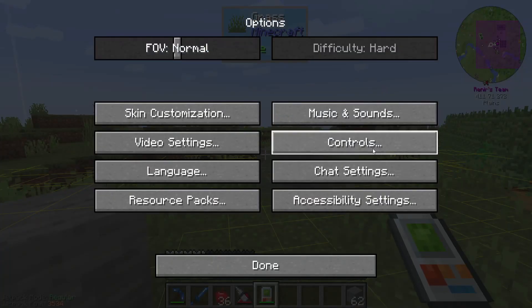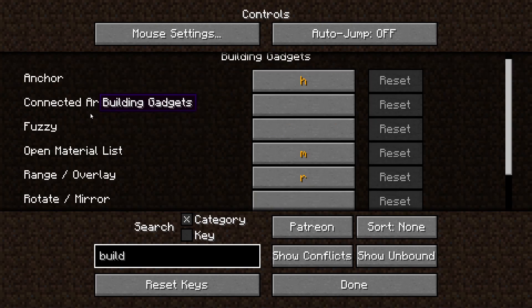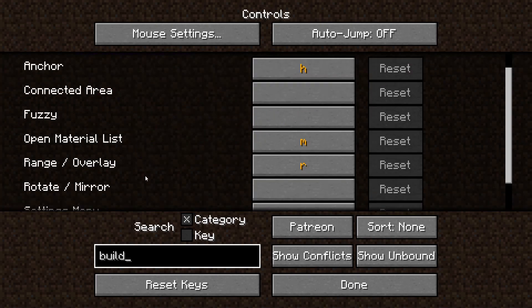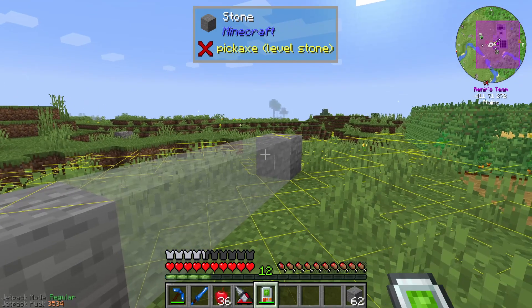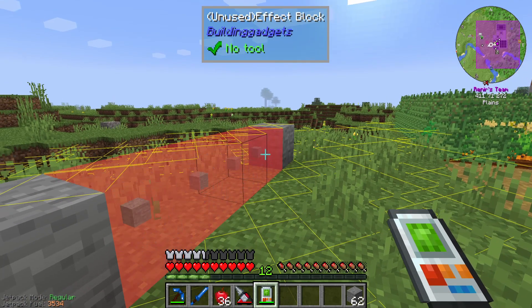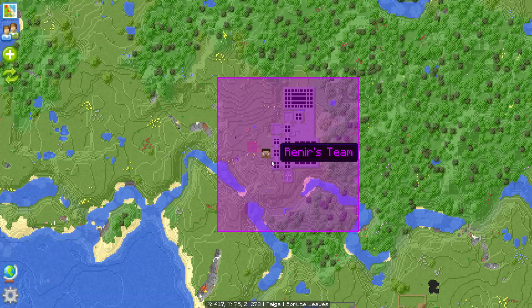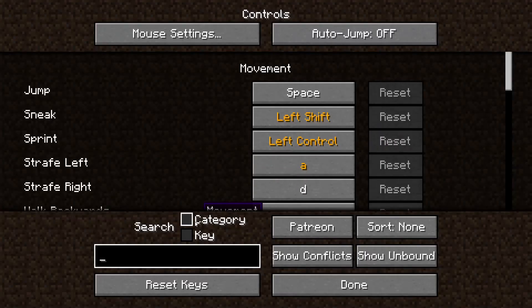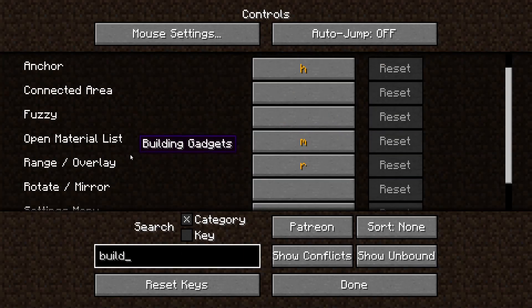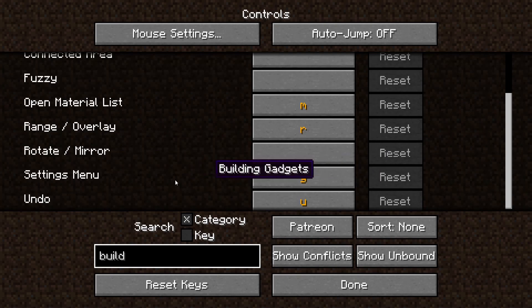Let me just go into options, controls, category, and then building. Anchor is H, range, rotate, mirror - everything is for building gadgets. Open material list, setting menu, undo. Let's just try: I build and I press U, then it gets removed again. And as you can see, the items get returned to us. So that's cool. There's some key conflict here. Building - open material, range, overlay, rotate, mirror, settings menu G, undo.